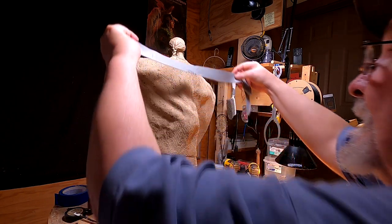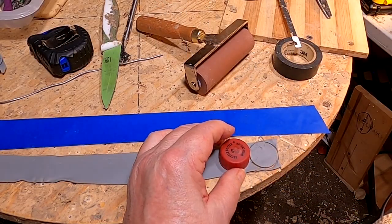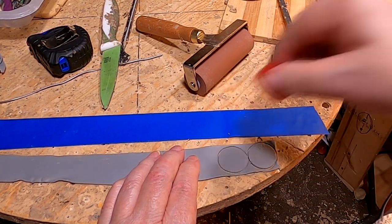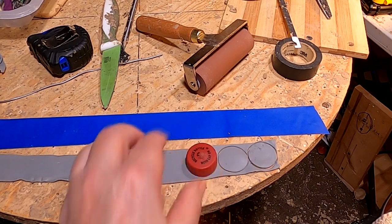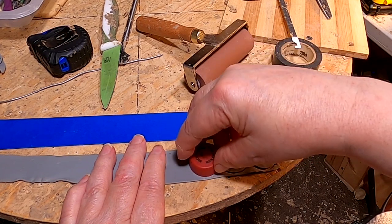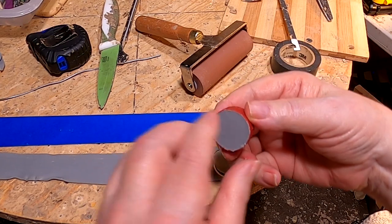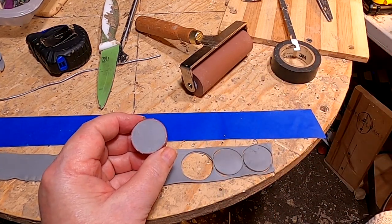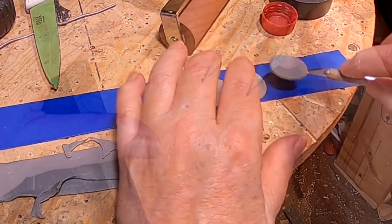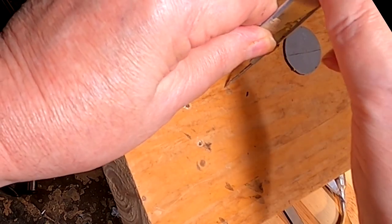I'm just going to measure out the length that I need — that's it right there. I'm trying something for the first time: I'm taking a bottle cap from a Dr. Pepper bottle and making four circles, like a cookie cutter — pressing down on it and twisting it. Now I've got to get it out of there. That's the diameter of the circle. Now I just have to divide until I get the exact center.